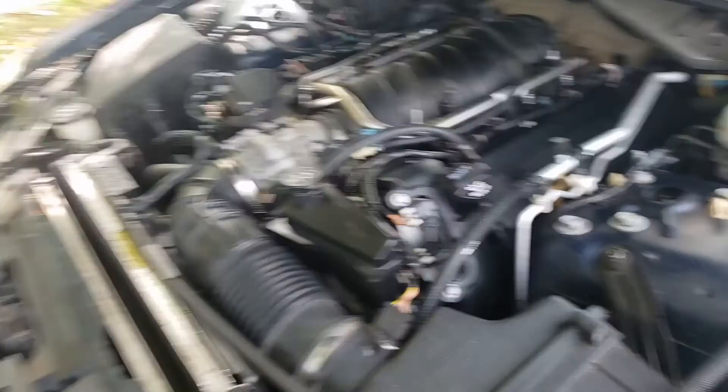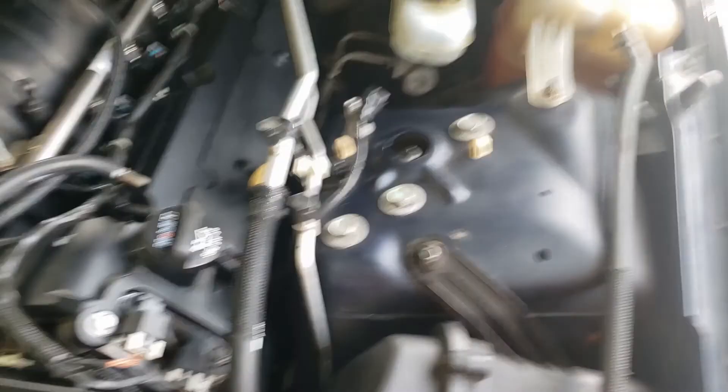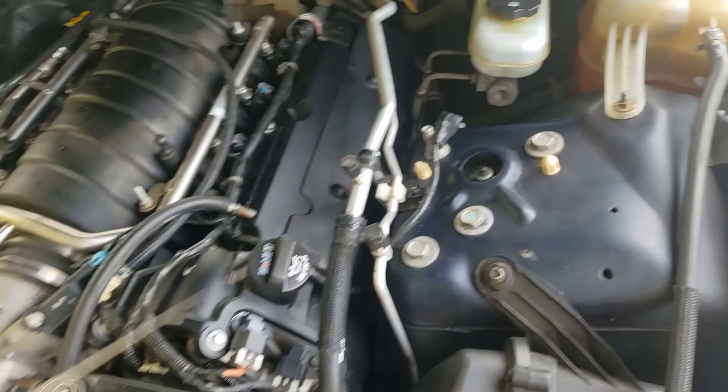Usually you can check it right away. Pull the dipstick — let's go outside. Pop the hood. I just drove it, so we're good. I already checked mine, but the dipstick is here. Just like how you check your normal car — pull it out, clean it. I already checked mine so I know what the level is.